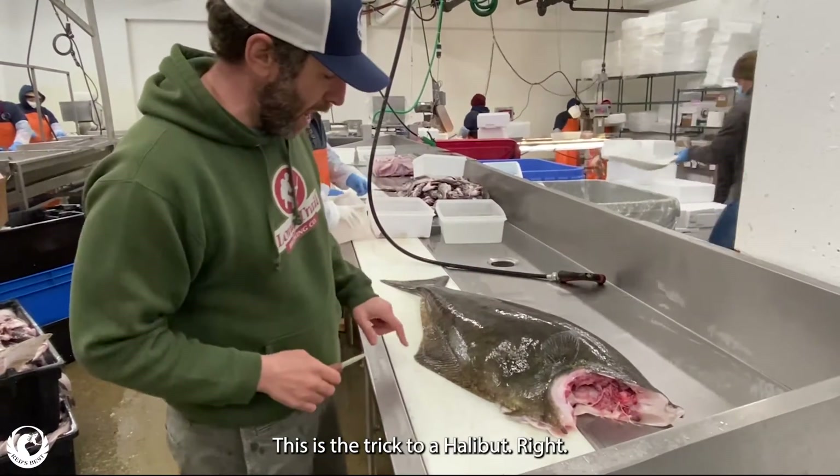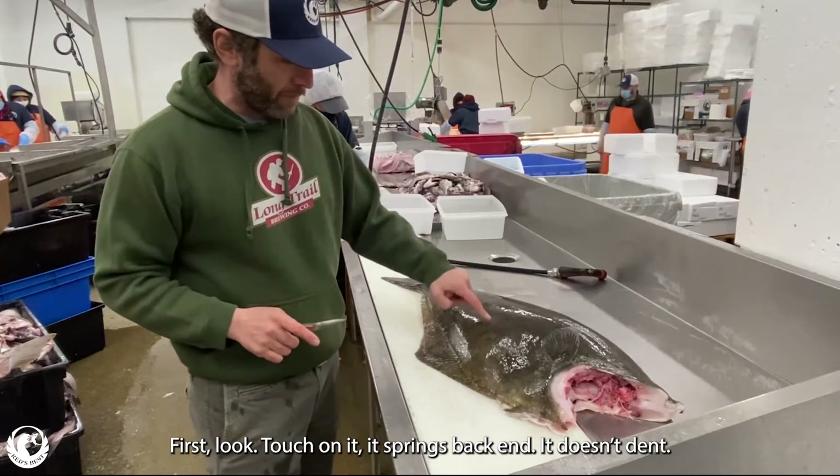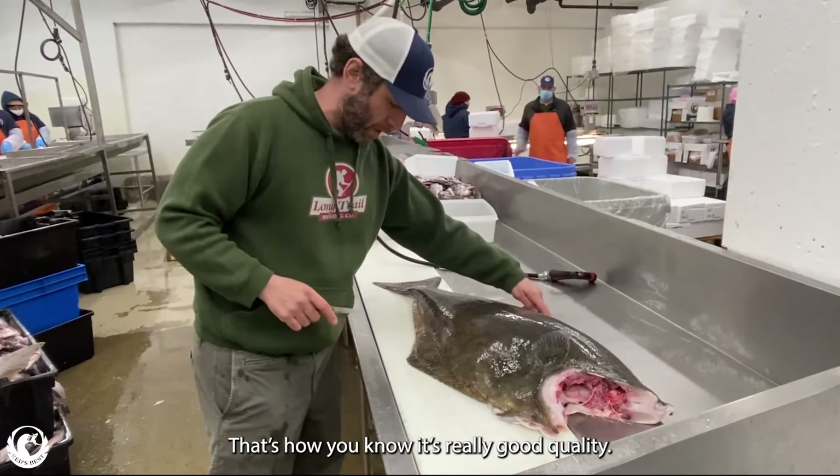This is the trick to a halibut, right? First, look — when you touch on it, it springs back, right? It doesn't depend. That's how you're going to feel your problem.